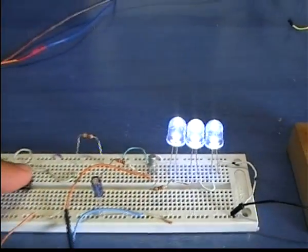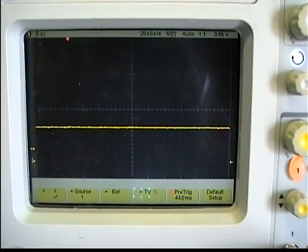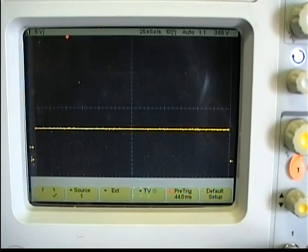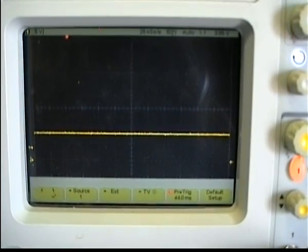When the button is released, the capacitor will start discharging through R2 and the potentiometer. It will still remain saturated for an amount of time according to the RC value.